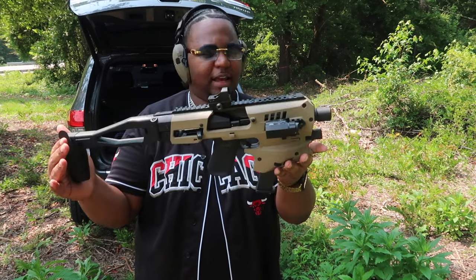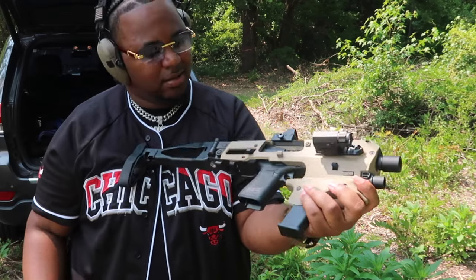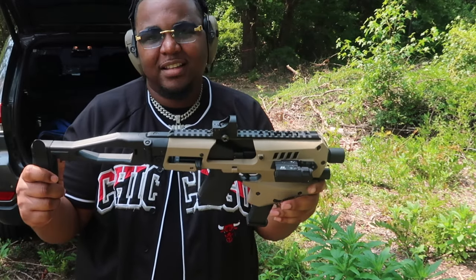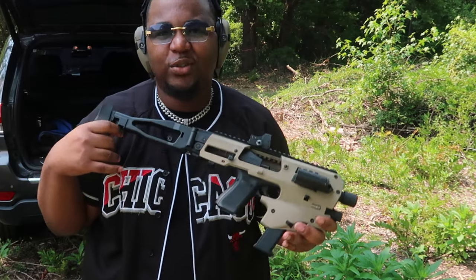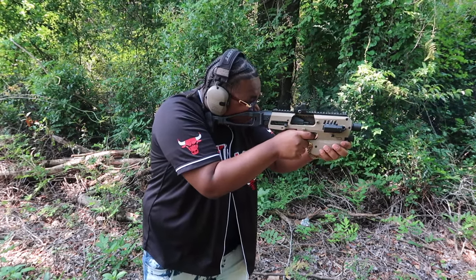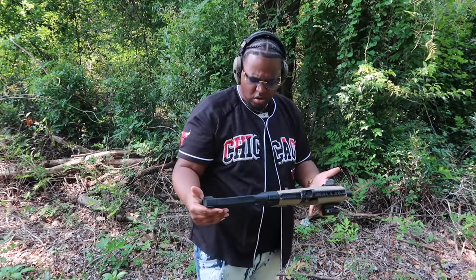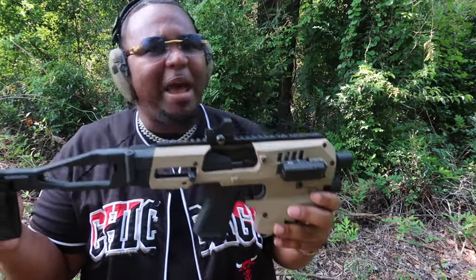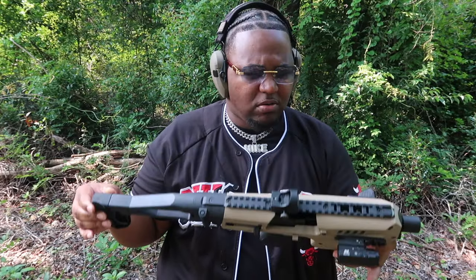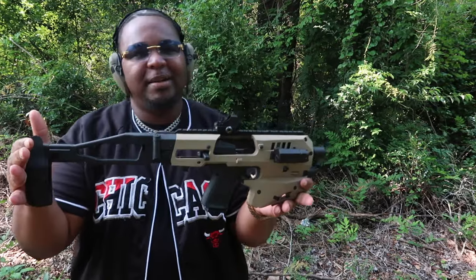Since we're shooting flat dark earth, might as well pull out that MCK Glock. Should I do a dedicated review on the MCK? This is the Glock 19 in the Micro Conversion Kit. I'm gonna take it downrange and throw a couple of rounds through it. This bad boy barely flinched at all. Review coming soon — we definitely gotta review the MCK G2.